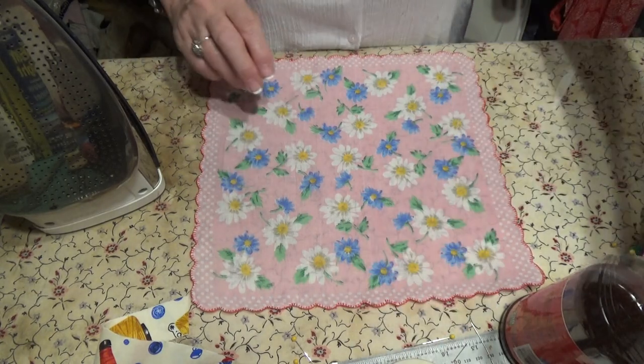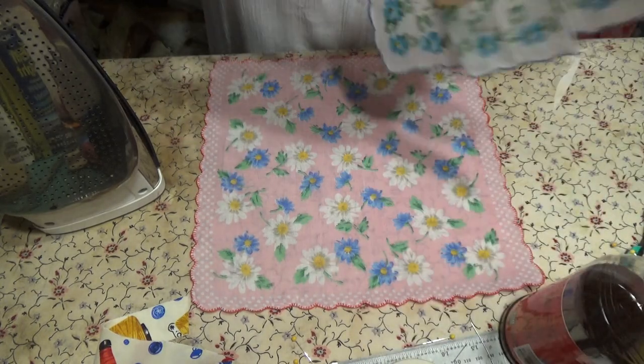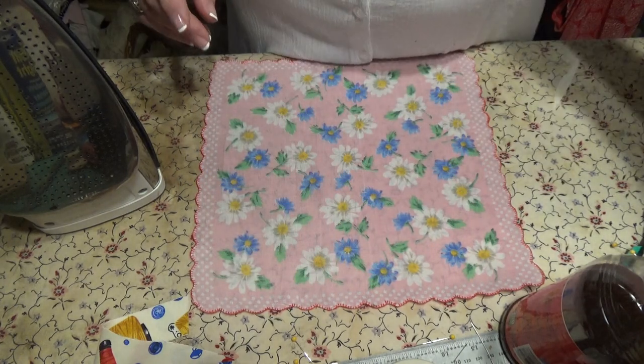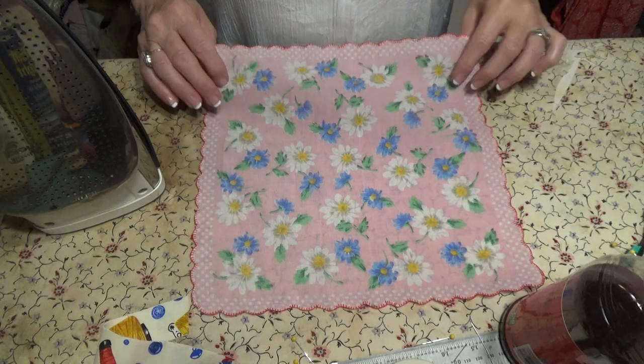I'm going to make a hanky doll dress for a quilt. This is how you do it.